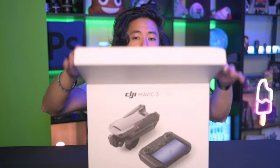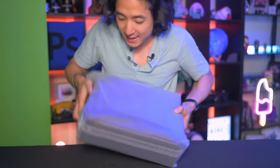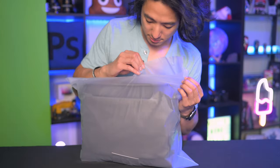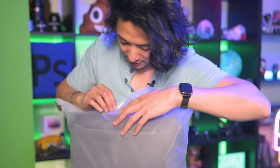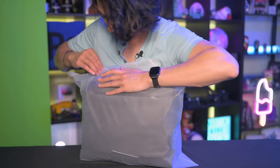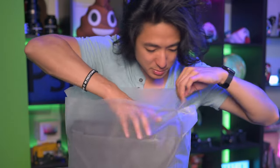So there are three different versions of this and this is the Cine Edition. There's a bag inside the bag — it smells like plastic. Not gonna lie, I actually like that smell. It's like new book smell. If you like new book smell, you can buy a $5,000 drone just to get that.